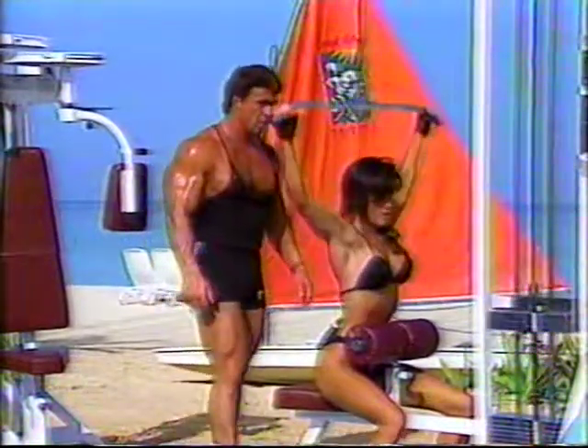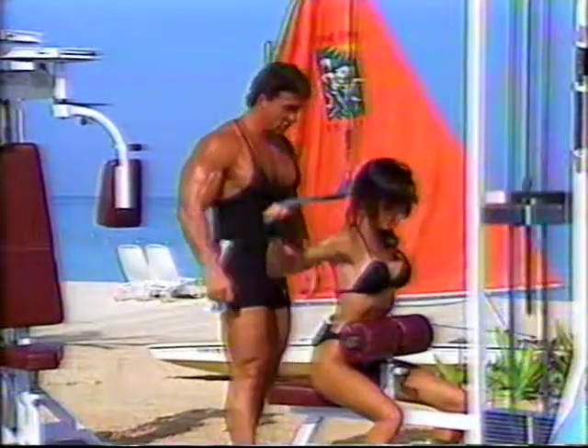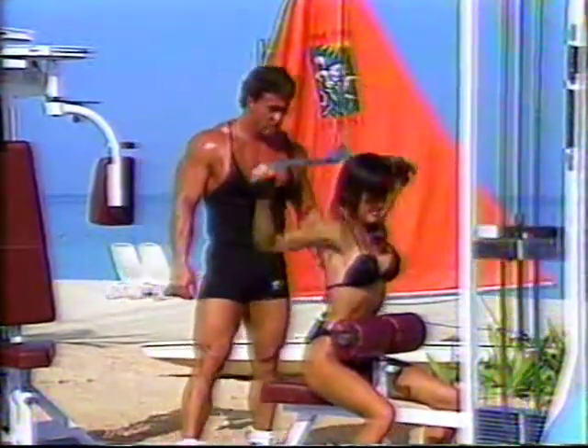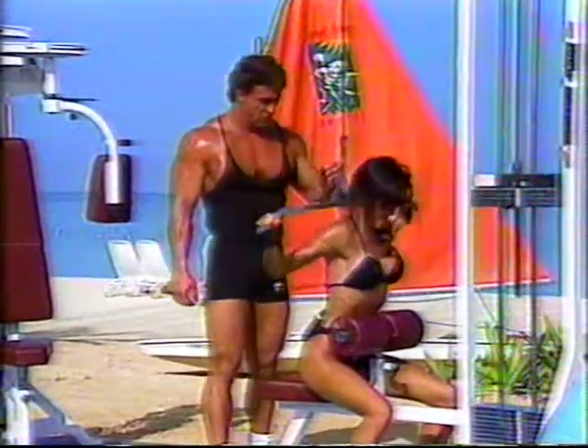Let's go, five more. There you go. Back looks great. Three more. Two. One.